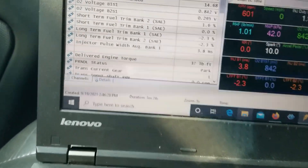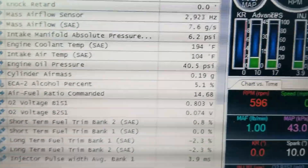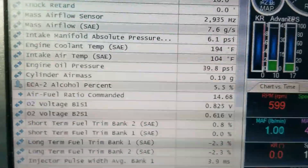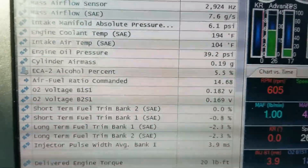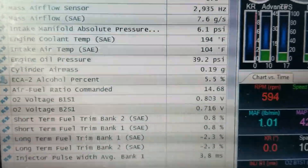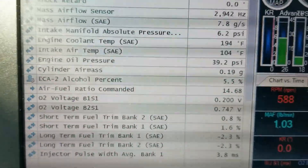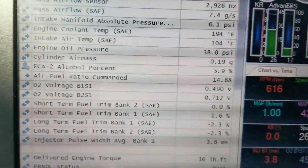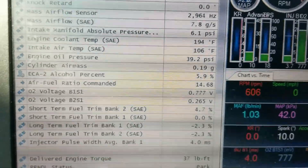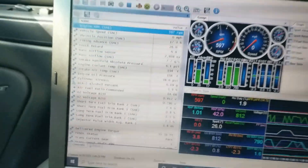Now in the truck with it hooked up, as you can see we've got about 5% alcohol in here and it's still commanding 14.7 air-fuel ratio — that's all we really need at this level. As the ethanol content increases, it will actually decrease the air-fuel ratio to match. Let's put some E85 in there and see how it does.